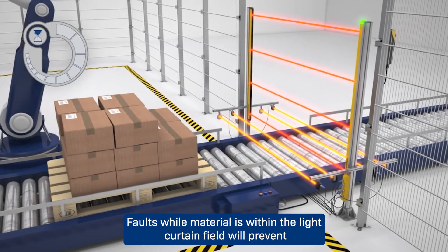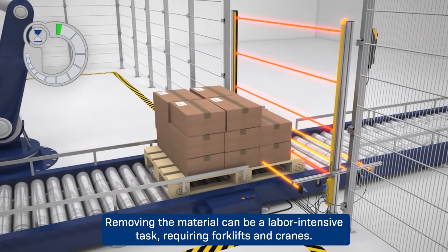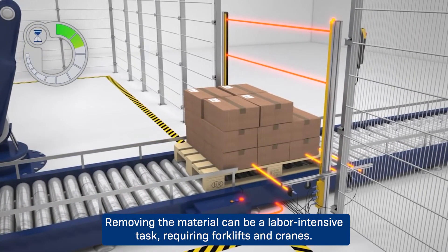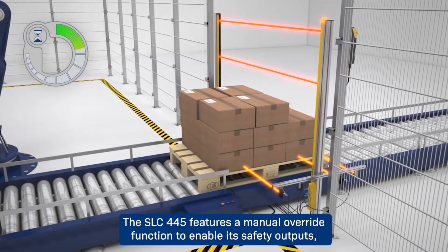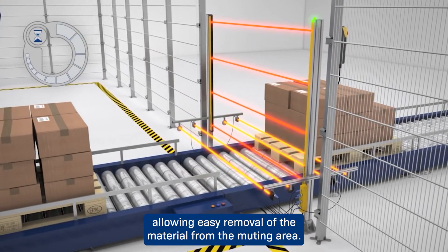Faults while material is within the light curtain field will prevent the system from resetting until the material is cleared. Removing the material can be a labor-intensive task requiring forklifts and cranes. The SLC 445 features a manual override function to enable its safety outputs, allowing easy removal of the material from the muting area.